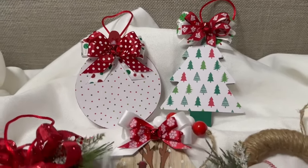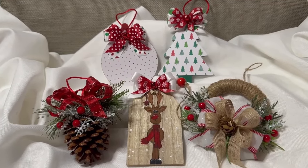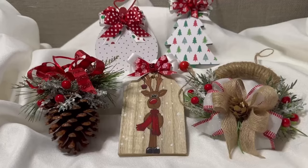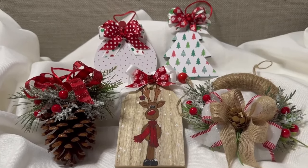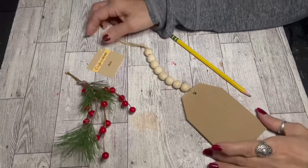If you enjoy this tutorial, please consider subscribing. Give this video a thumbs up and leave me your comments and let me know which ornament is your favorite. Let me show you how I created these beautiful ornaments.